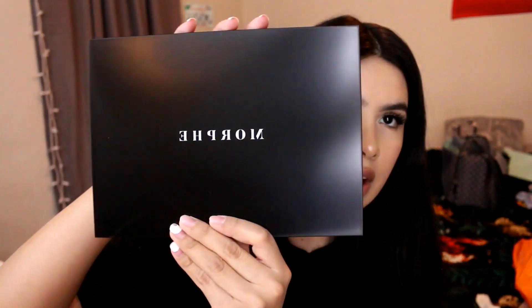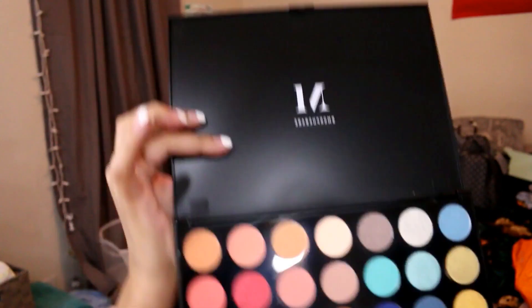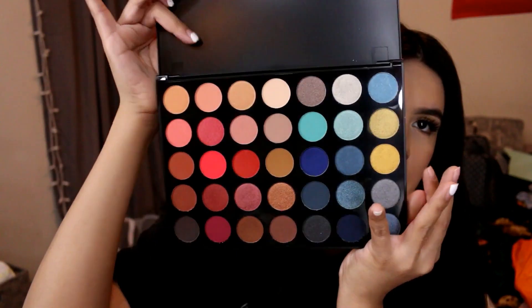I also picked up the 35H palette from Morphe — you guys already know they sell Morphe at Ulta. It has plastic packaging and a little inner cover with all the shade names on it, which I'm not a big fan of since they're flimsy and can mess up the shadows. The palette has blues, some warm tones, corals, reds, and burgundies. The color story isn't immediately obvious but I really did like those tones, and I hope to do a look with it soon.